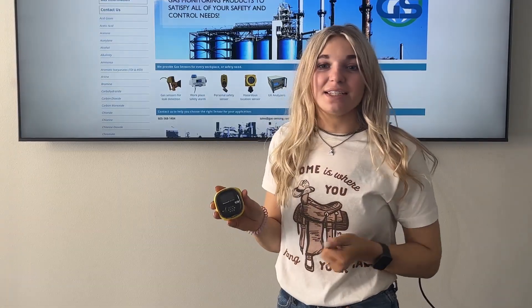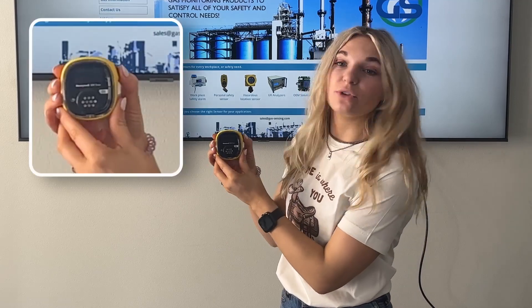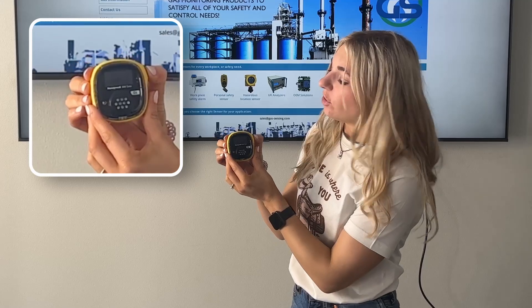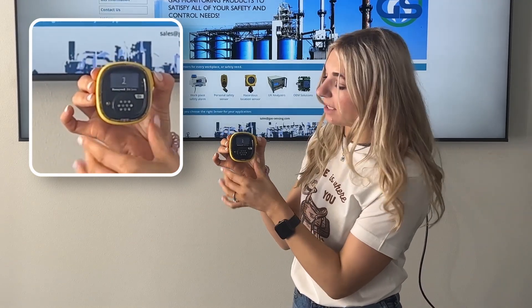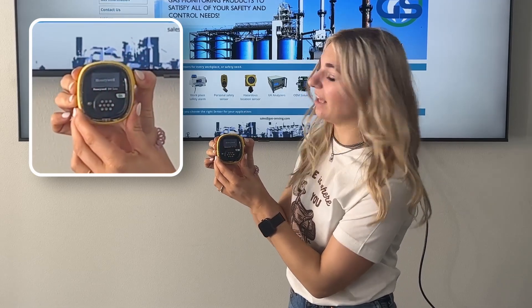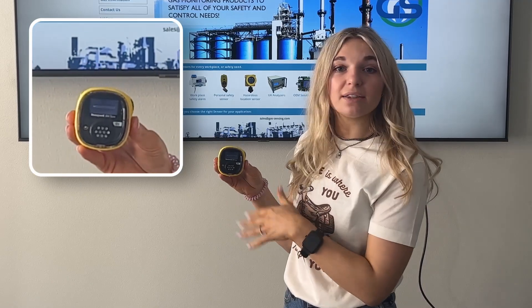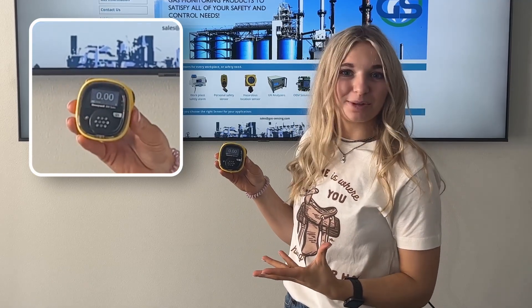The first thing we're going to look at today is how to power on the unit and find the different menu options. So the first thing you're going to do is find this black button and hold it down. You'll see some numbers that come on the screen and you need to make sure that you're holding the button down until it flashes like that. Then you can go ahead and let go. It's going to power up and you'll see already that it's reading what's in the room around us — zero parts per million.